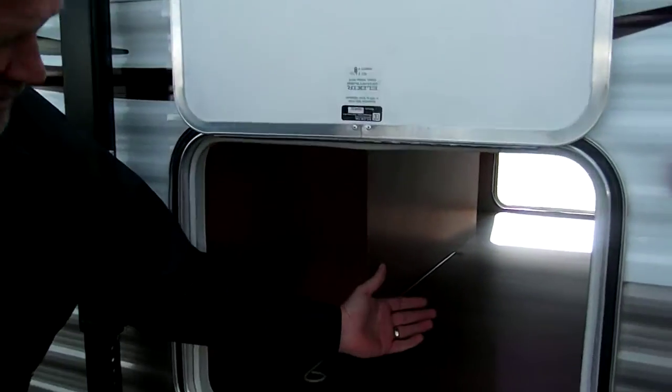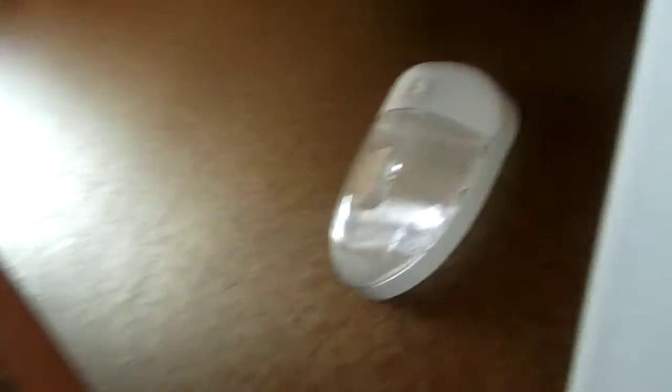As we move along to the side, I'd like to show you the very spacious pass-through storage. As you can see, it's finished off — no raw wood showing here, and also a night light so you can see at night when you're loading and unloading your unit.